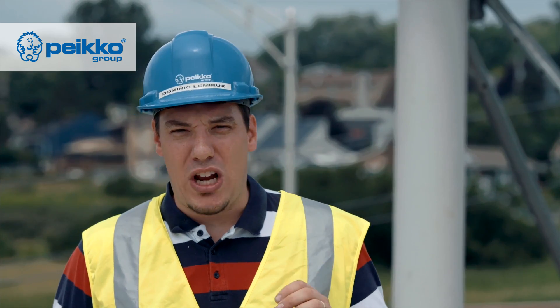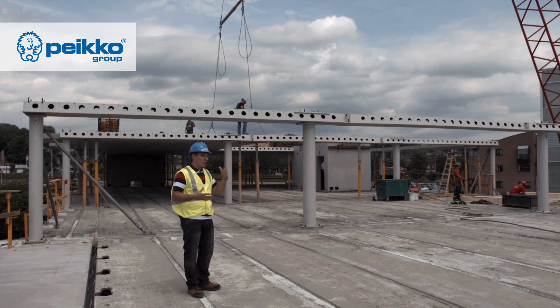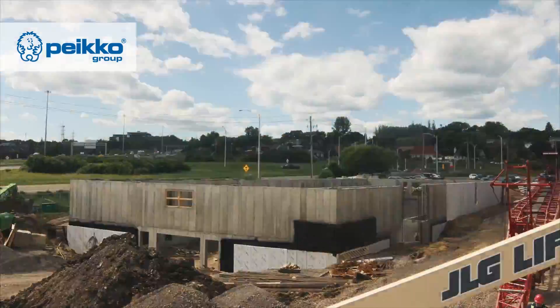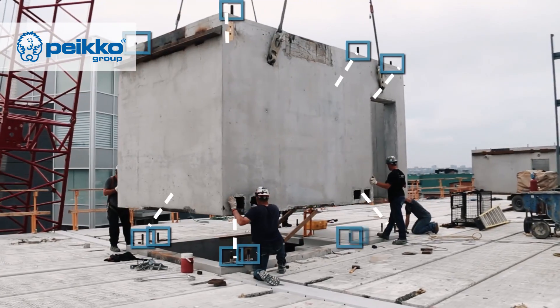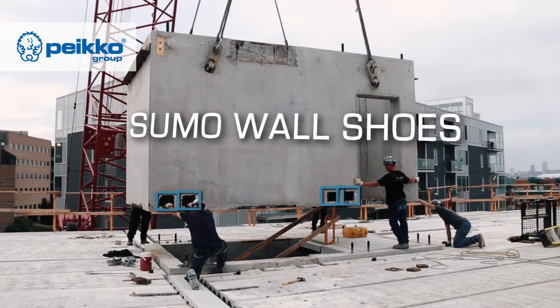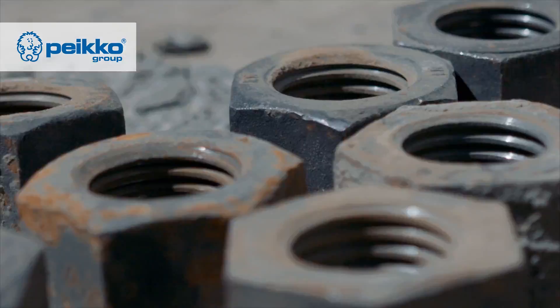We also have precast stair shafts on this project. The structure goes up really fast — the columns, beams, and hollow core all erect quickly — but the stair shaft can be a bottleneck. In this case, we're using a precast stair shaft that is a one-level module simply stacked one over another.